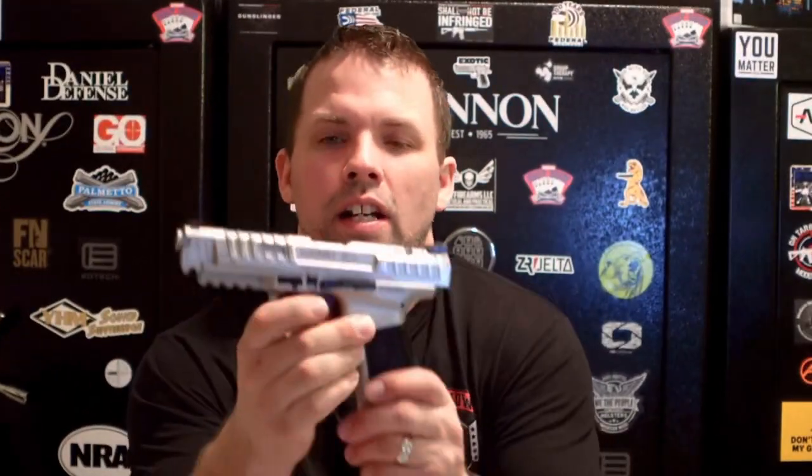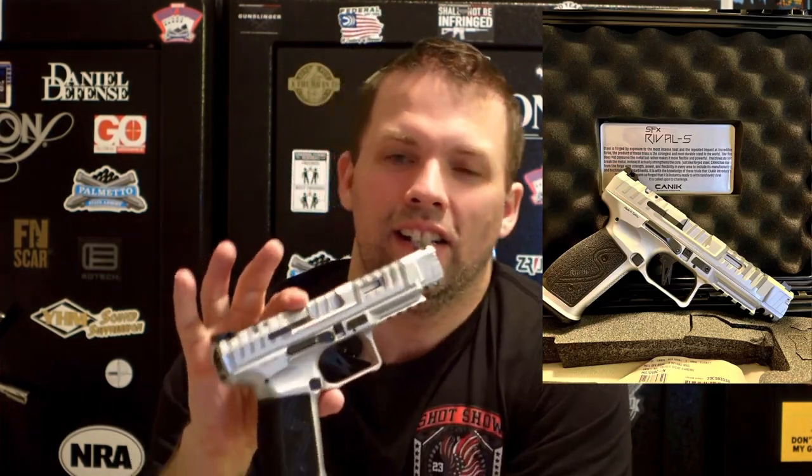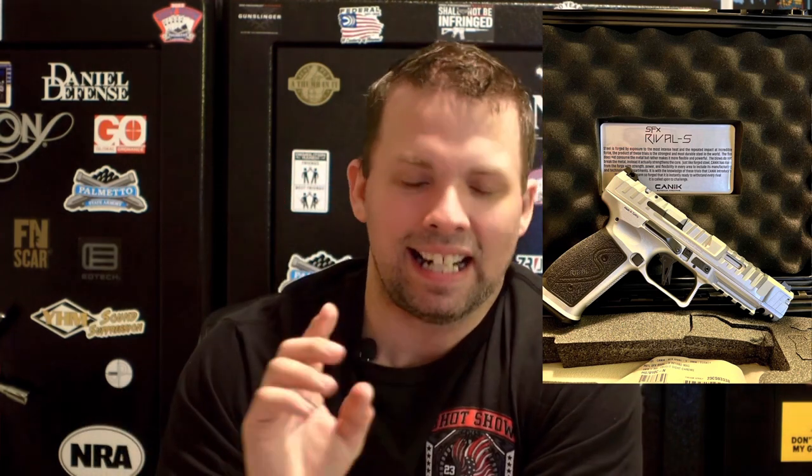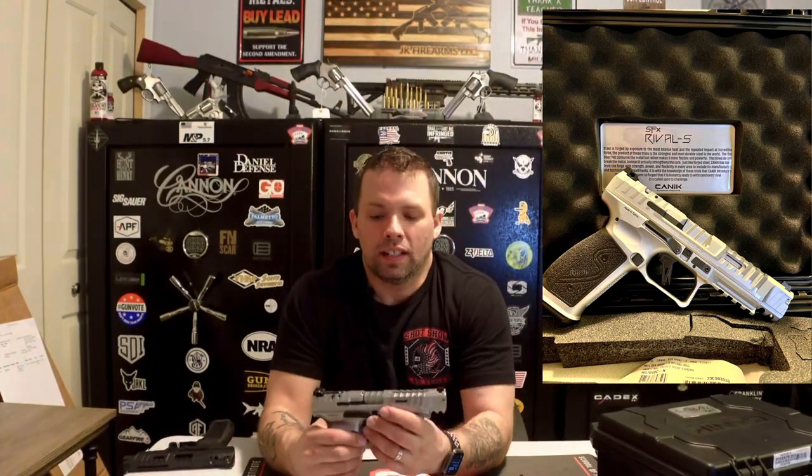The Canik SFX Rival S in Chrome, right there. We'll do a safety check first — magazine is empty, chamber flag is out, so we're clear. This pistol is phenomenal. We cannot keep these in stock unfortunately. I would love to get one to every single customer that requests them, but right now Canik is backlogged on these — they are in very high demand.